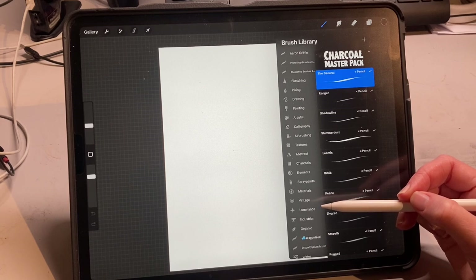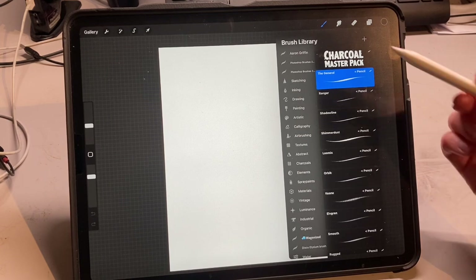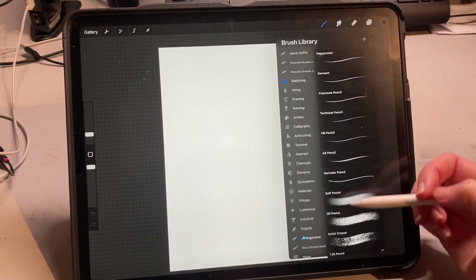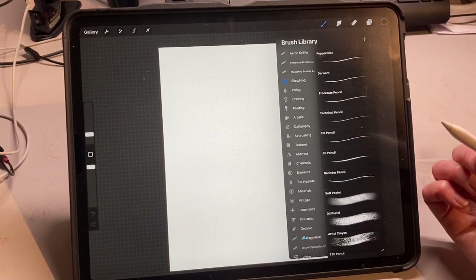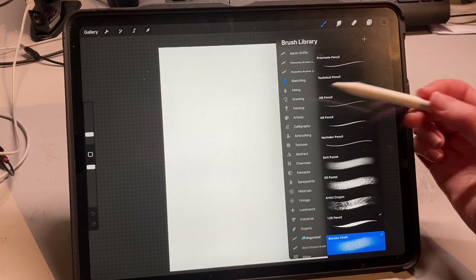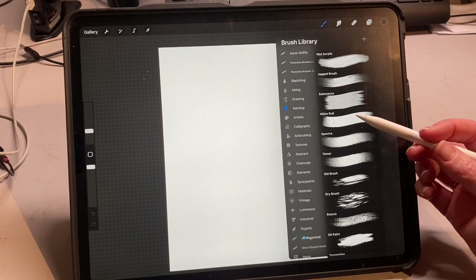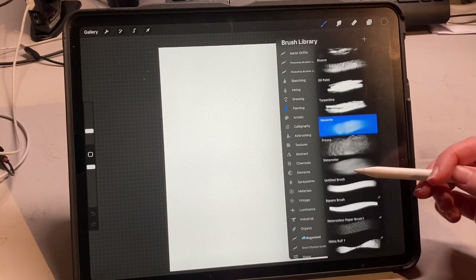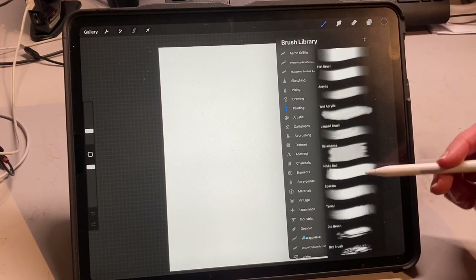In terms of getting started as a traditional artist, if you like doing pencil drawings then you might want to head over to the sketching section — the brushes are all named pretty sensibly, so if you're looking for pencils maybe you want to click on the HP pencil. If you like to achieve more of a paint effect, then head over to the painting section. The ones I really like are the Nikko Rule brush and the gouache brush — those are a couple of really good brushes to play around with.